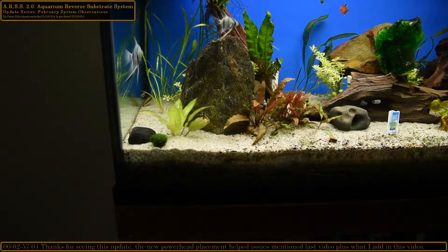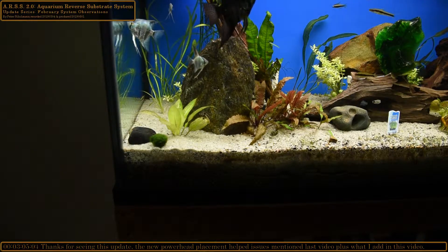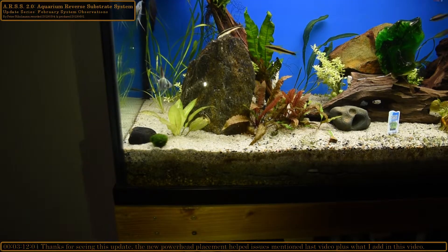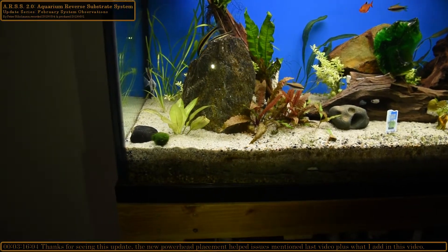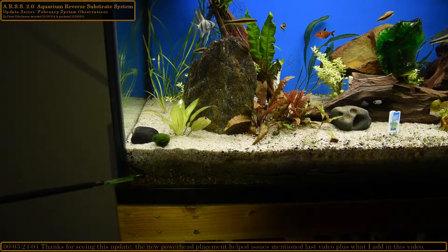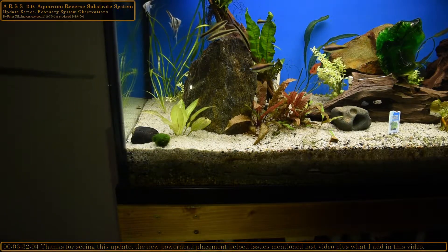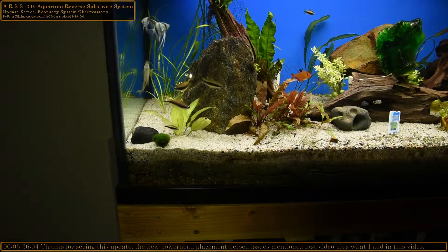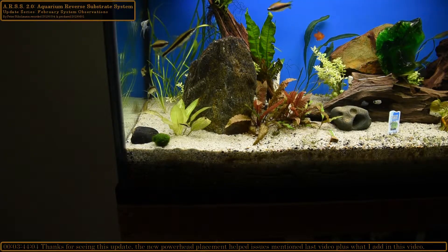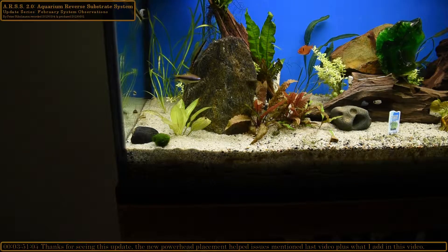When I did a water change, the corners of the tank started tumbling really badly. A lot of the larger gravel that was up on top fell to the bottom. To remedy it, I had to take sand from the back and pile it up high to stop the tumbling — I didn't want the glass turning white again. It took almost a week and a half for it to finally stop moving, and it has since settled itself back flat. I'm not sure if that's because of the spray bars or the ARSS doing its job.